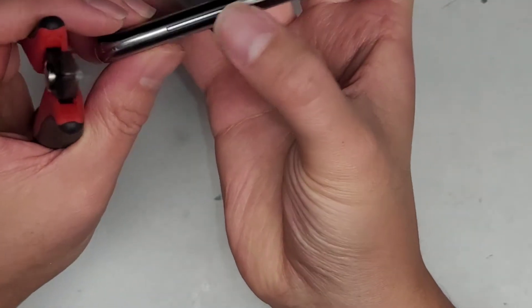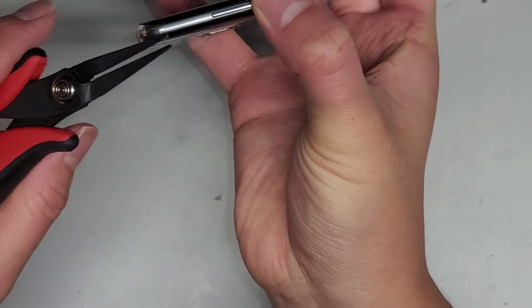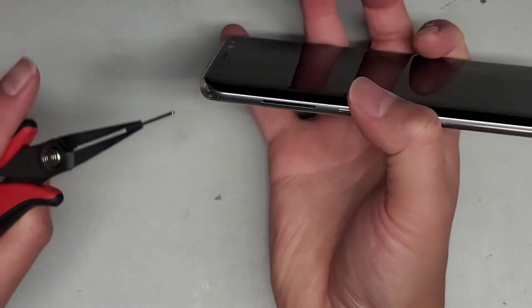Basically what you do is you grab this. If you can't get a good grip, it sometimes helps to push down one side and then the other side will pop up slightly more. So you check, grab it, and then while you're grabbing that, you can just pull it up and out like that.